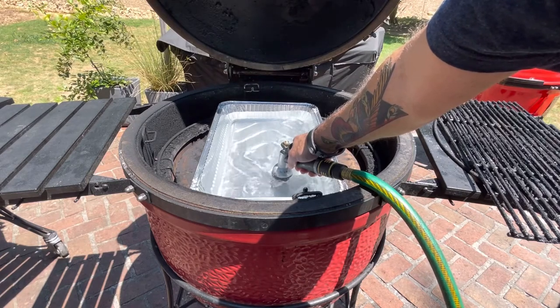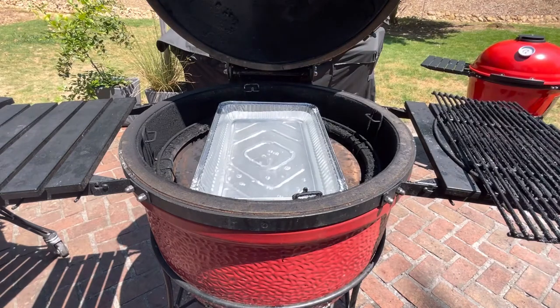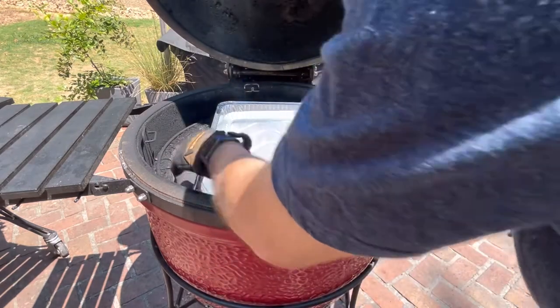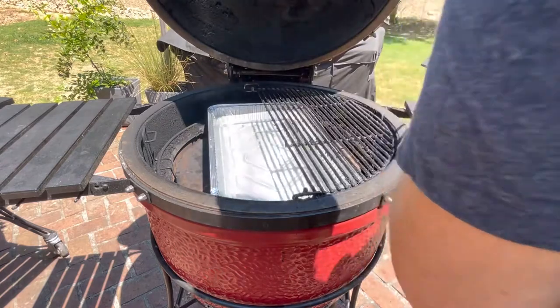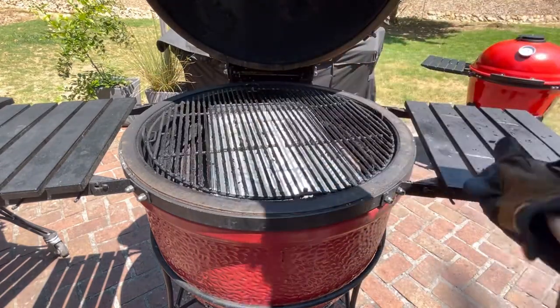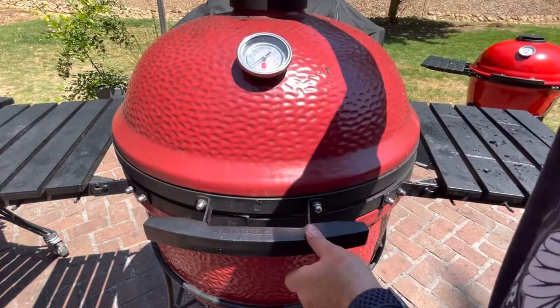All right, that's about good. So we got the heat deflector on, water pan is in, and now I'm gonna put our grates on.